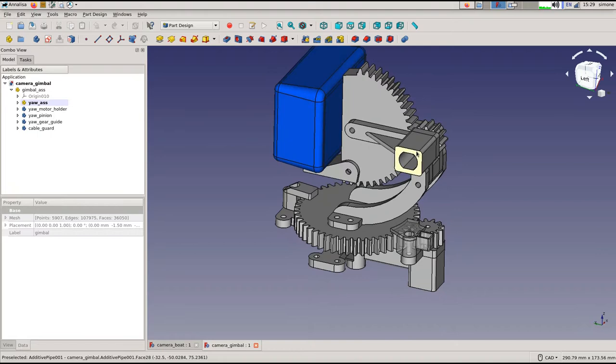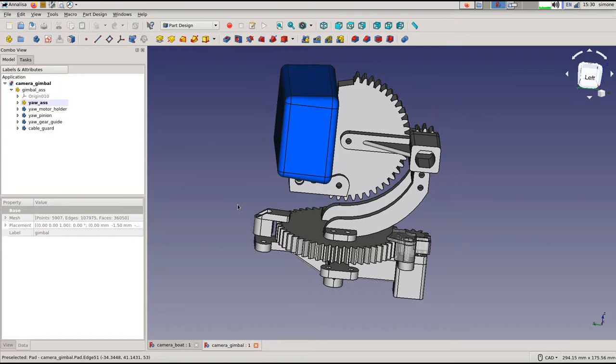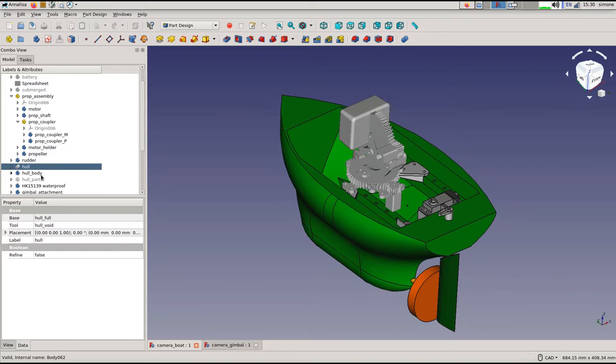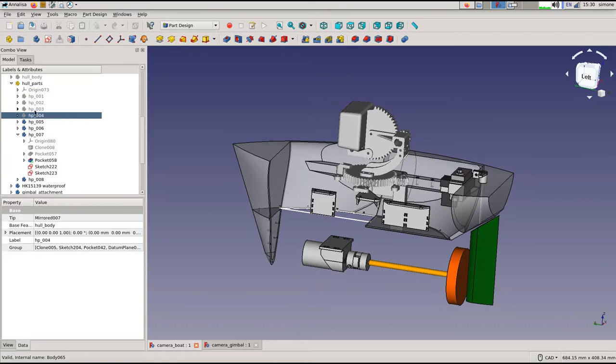On top of that it will be more compact. The gimbal will sit on top and it actually has two motors — one here and one here — that act independently to adjust the yaw and the pitch of the GoPro, roughly modeled here. This is way too large to print in one go, so I've split it up into different parts, each roughly the maximum size my 3D printer can handle.